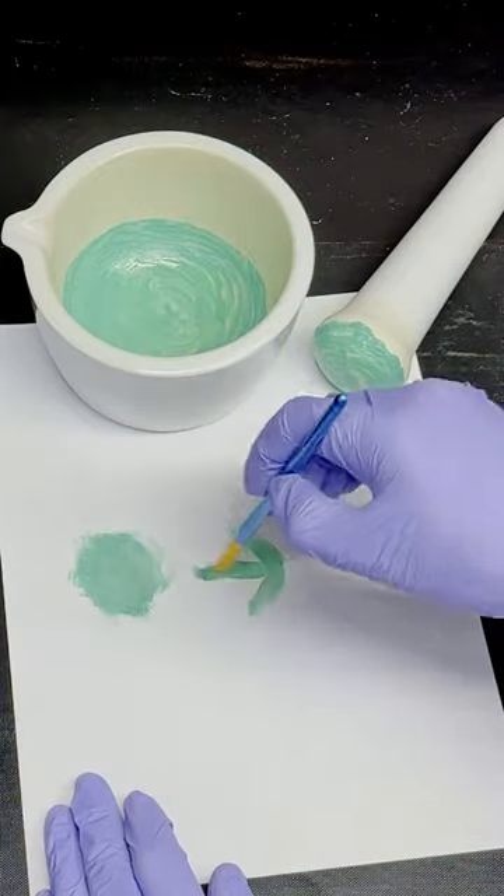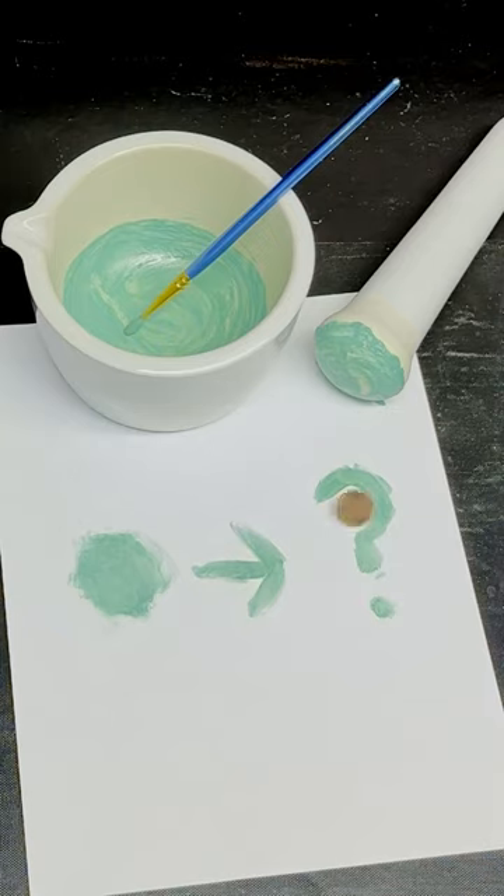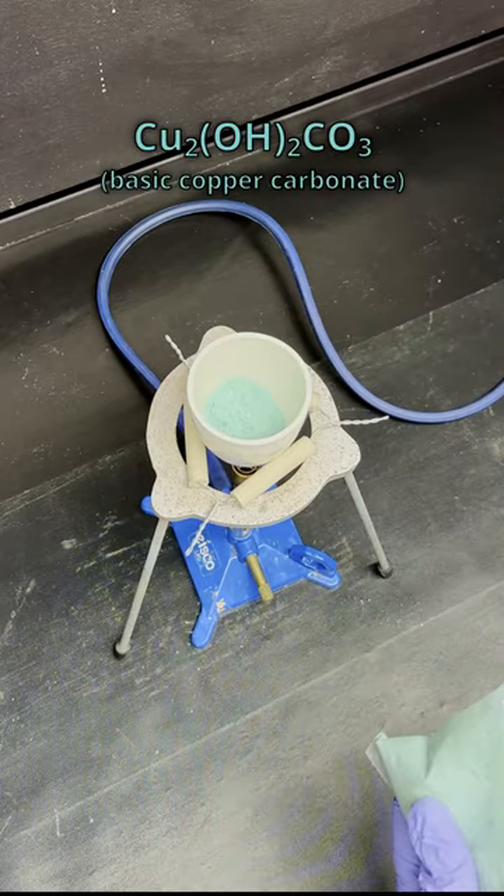This is a paint called verdater, but have you ever wondered what gives paints their color? In this case, it's copper, and I can prove it. This pigment is known to chemists as the salt basic copper carbonate.